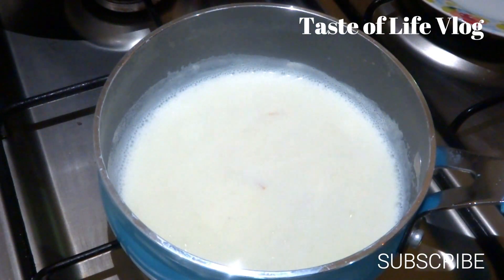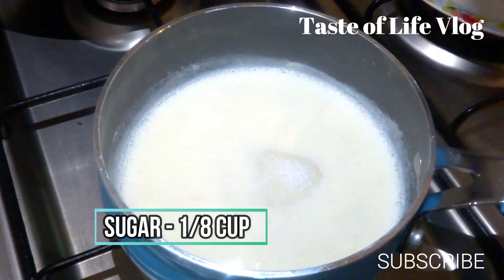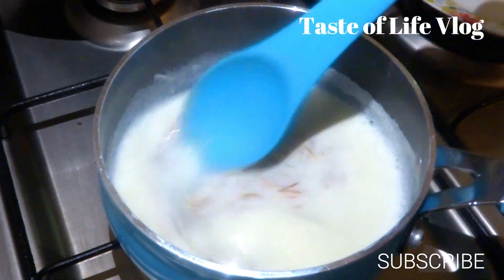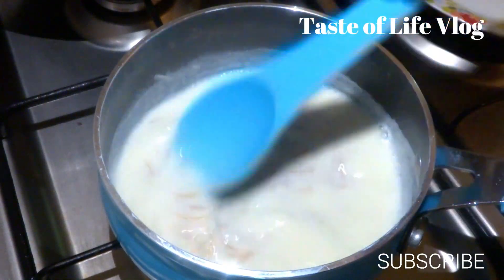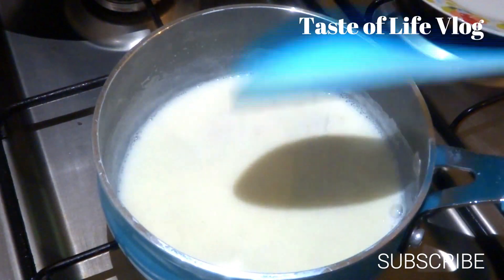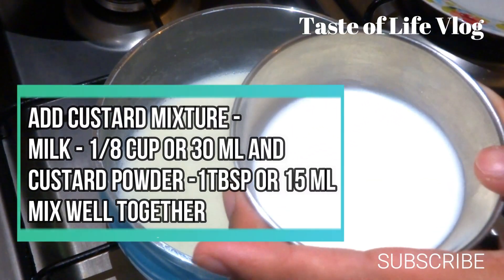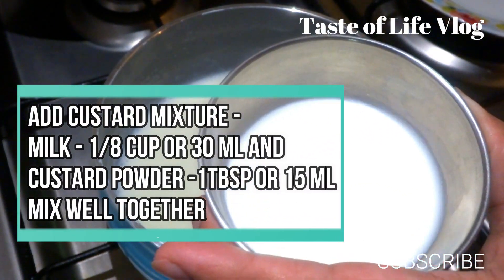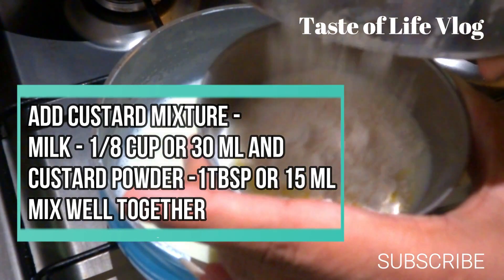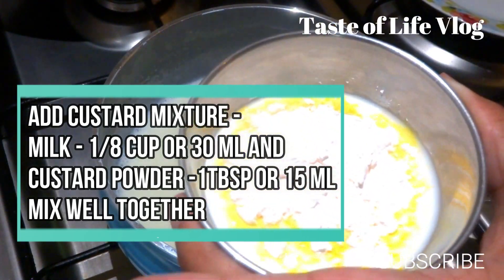Now add sugar, 1/8 cup or 30 ml, and give a good mix and boil for a few more minutes till the vermicelli is cooked. To make the custard mixture, take a small cup and add milk, 1/8 cup or 30 ml, and custard powder, 1 tablespoon or 15 ml, and give a good mix. Make sure that there will be no lumps in it.